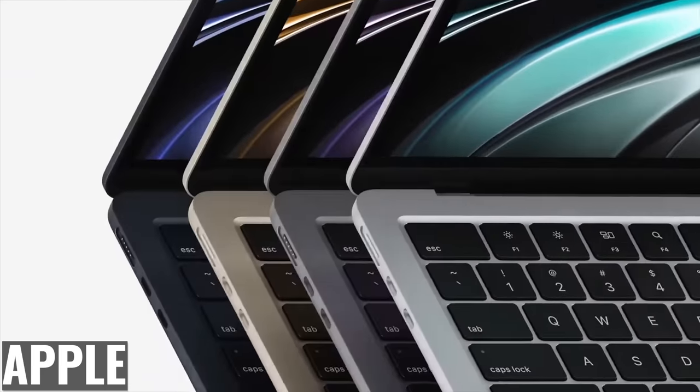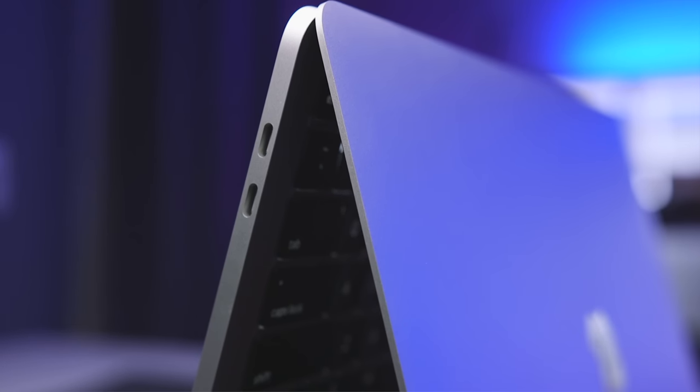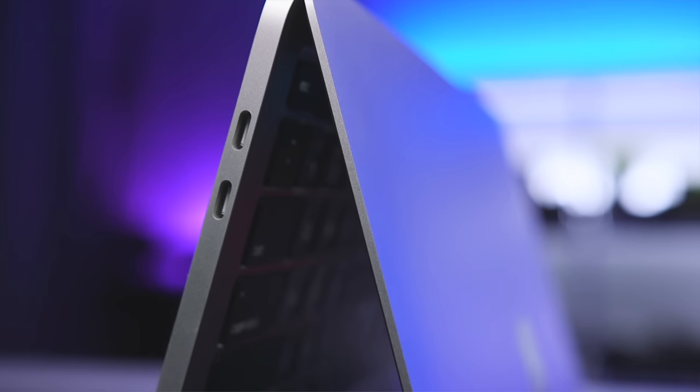We also didn't get the MagSafe update that the M2 MacBook Air got, so if you're charging either one of these laptops, you're only left with one port that's available for accessories.